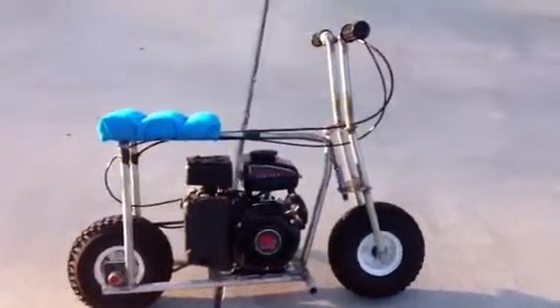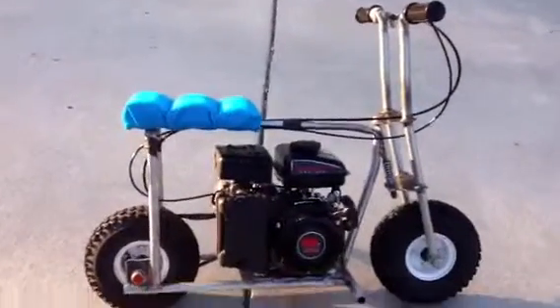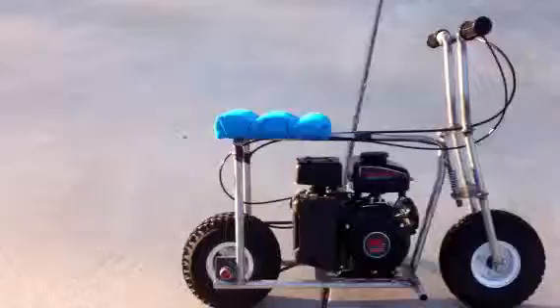It does about 37 miles an hour. It's lots of fun. It's super tiny — it's like 3 feet long, I guess.